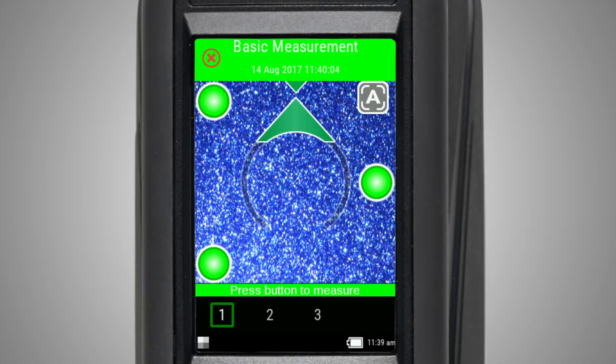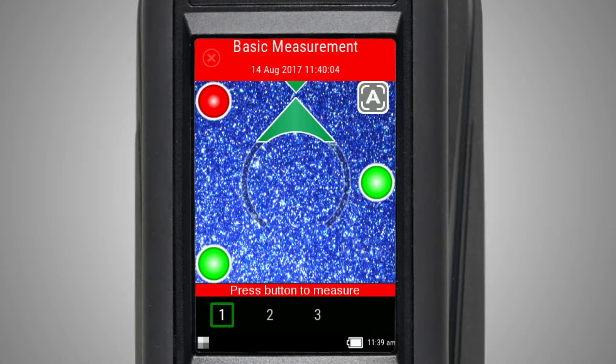The screen will also display an image of the sample along with three indicators representing the pressure sensors. If all three indicators are green, it indicates correct pressure being applied to your instrument. If one or more are red, it indicates that the correct pressure isn't being applied to the corresponding sensor.